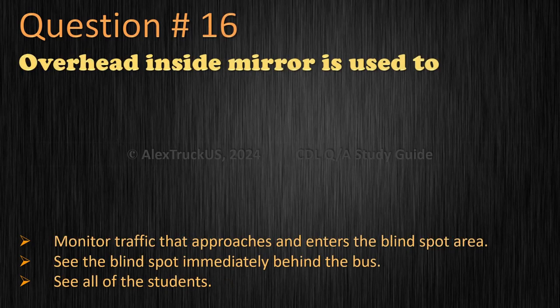Question 16: The overhead inside mirror is used to — monitor traffic that approaches and enters the blind spot area, see the blind spot immediately behind the bus, or see all of the students? The correct answer is: see all of the students.